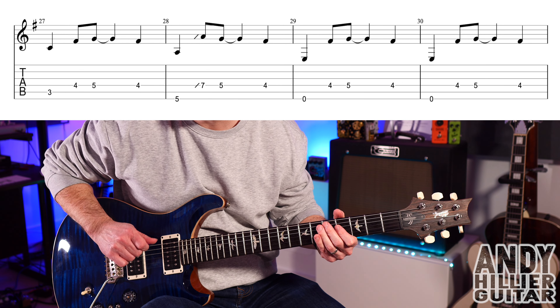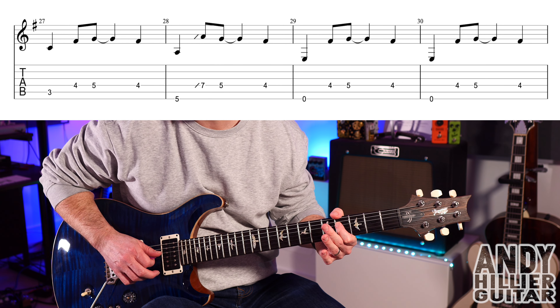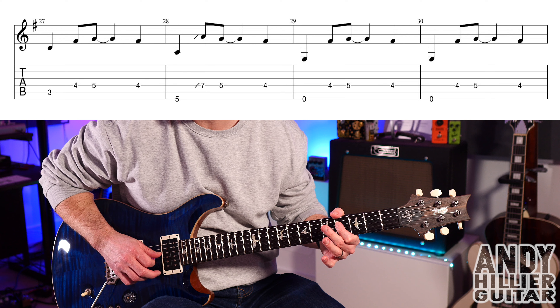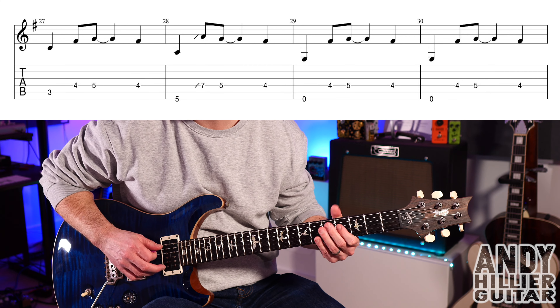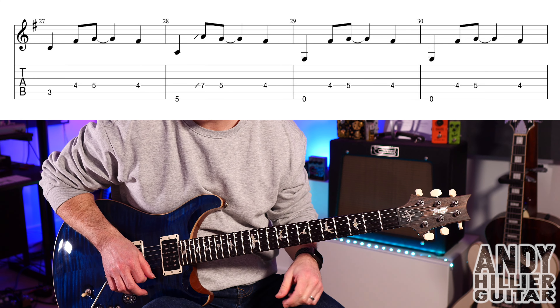Then open E. D4, D5, then D4. And the next bar's the same. So the whole line goes...